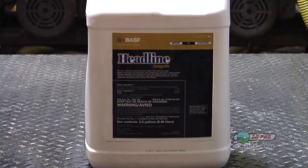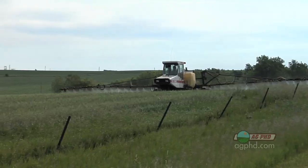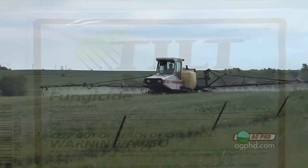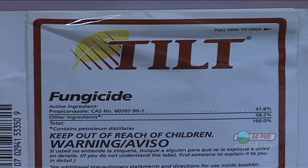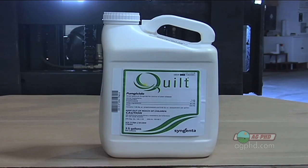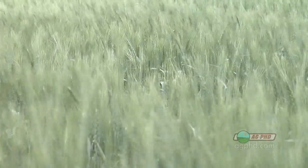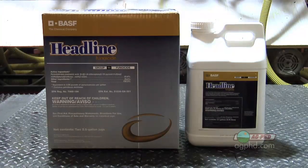When this is the second time you're spraying fungicide, consider what mode of action you used the first time. For example, if you used Headline, which is a strobilurin, coming back in-crop I'd suggest using a different mode of action. Rather than using a strobilurin again, go to something like a triazole — a product like Bumper or Tilt, or a combination product like Stratego or Quilt that has some triazole in it. You need something different, or pretty soon the strobilurin family is not going to work for you anymore.